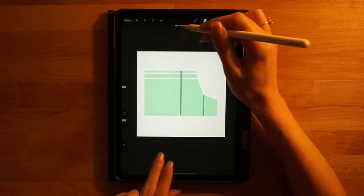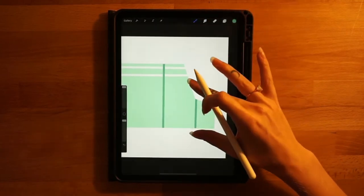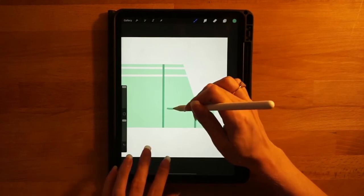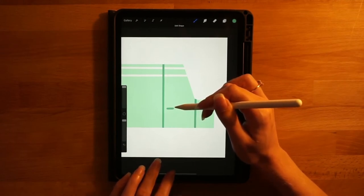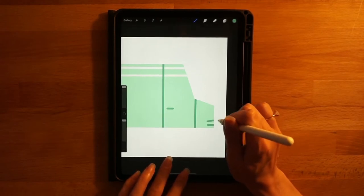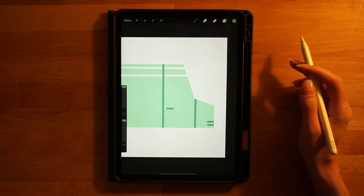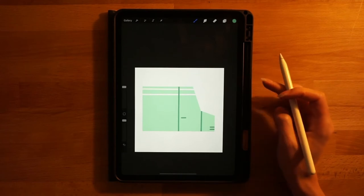Do the same thing where the windshield meets the front end for another crease where the door would open. Then draw a small door handle line on the door — hold it down, touch your finger to the screen to make it perfectly horizontal. At the very front of the truck for the grill, make two little lines towards the bottom going off the front. Try to line them up as best you can. Take some time to do this and add any other details you'd like.